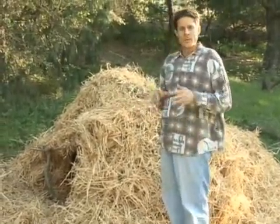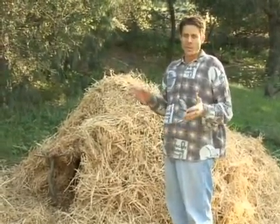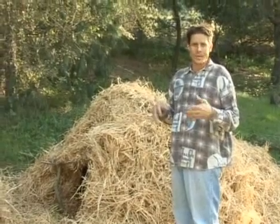I've put the debris on here. Now remember something — the debris should at least be two feet thick. In the wintertime when it gets extremely cold, down to zero degrees, it should be at least three feet thick.